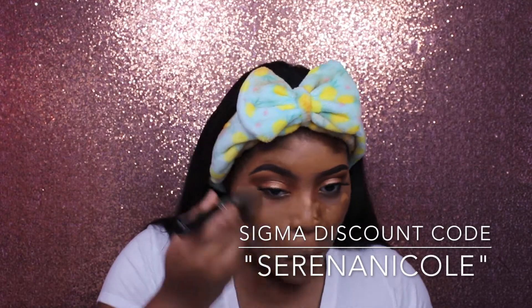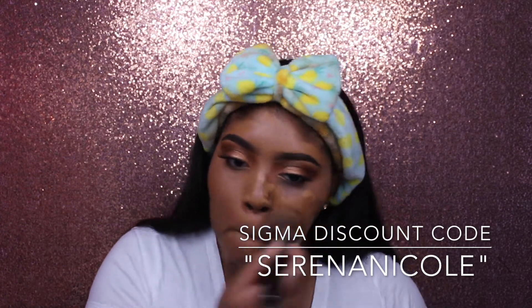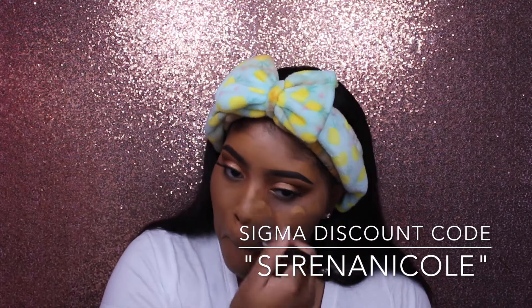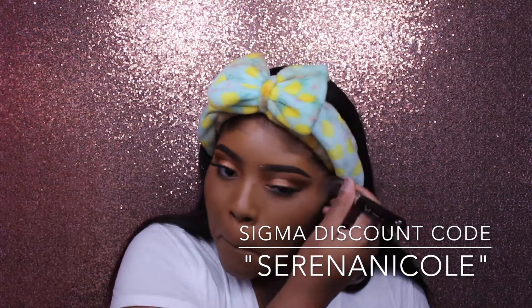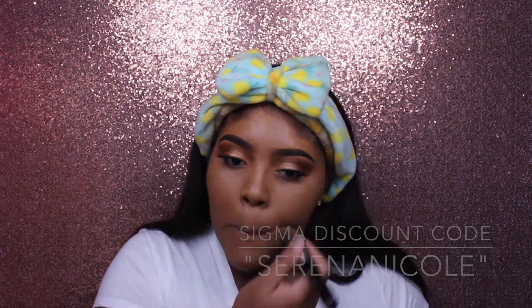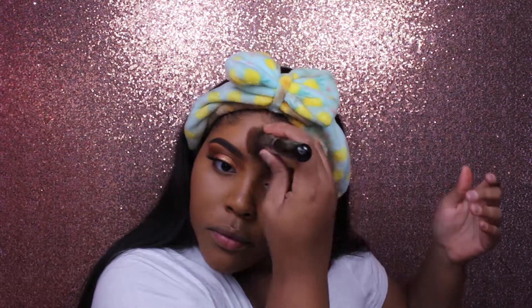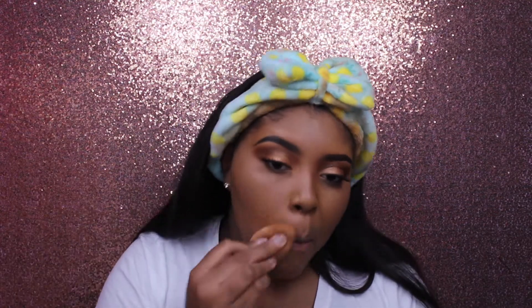To blend out my foundation I'm using the Sigma Kabuki F80 brush — this saved my life, it's super good and doesn't leave any streaks, so I would definitely recommend picking it up. I will have a link down below and you can use my discount code SERENA NICOLE on all Sigma purchases. Then I'm taking my Beauty Blender and blending out the rest of my foundation and getting in between my eyebrows.